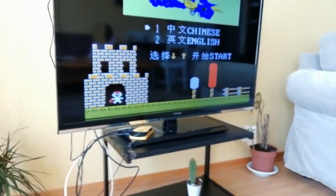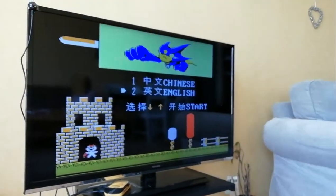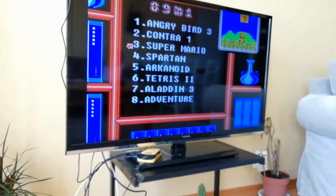I accidentally chose Japanese, so I have to click Reset again. English this time. Sorry for my stupidness.